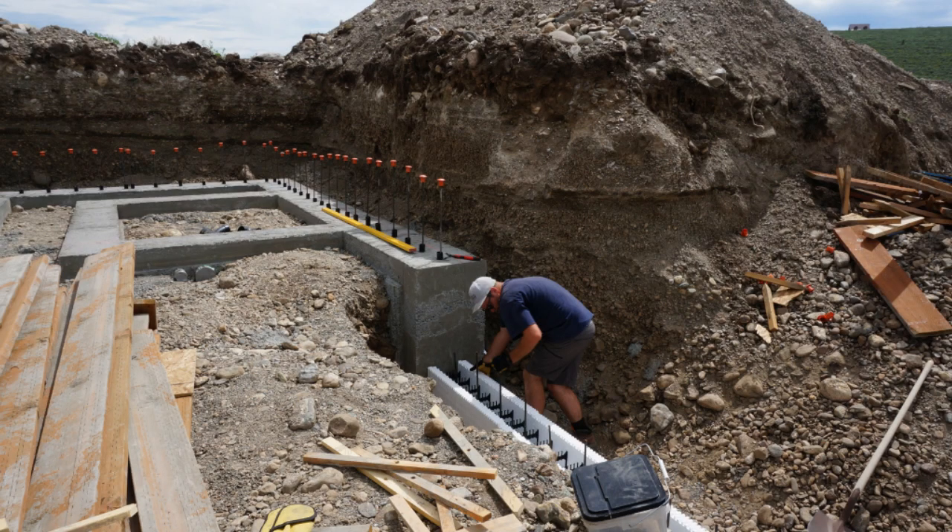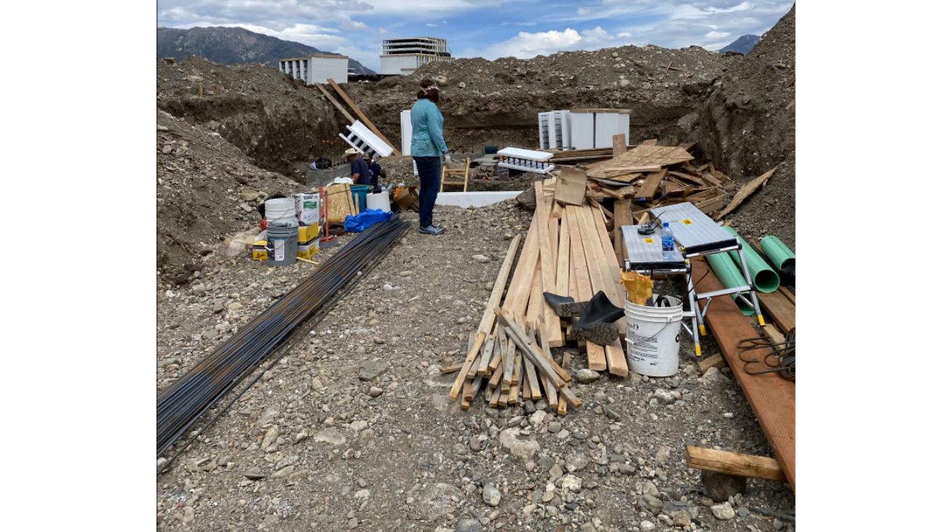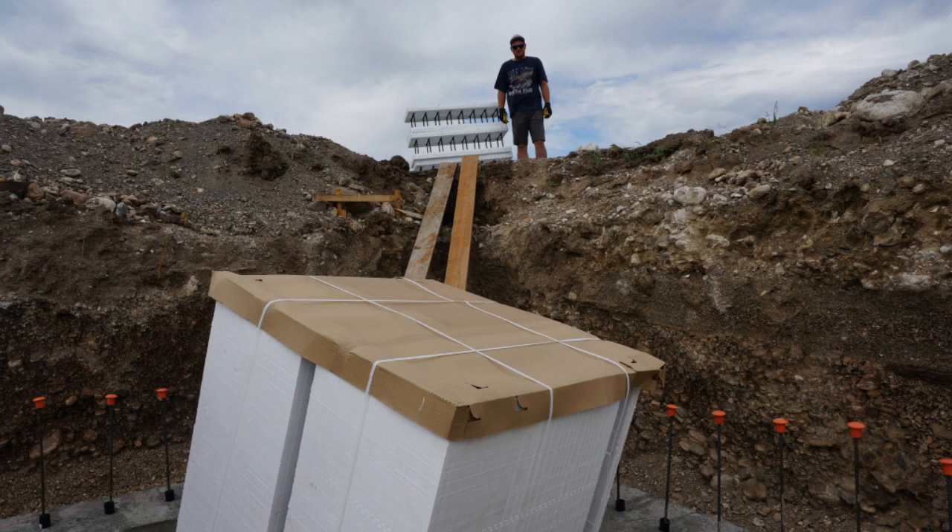We started placing the ICFs at the frost footer. We also had to drill in and epoxy rebar into the step in the footer. We used the form boards to create a slide to bring the ICF bundles into the foundation area.